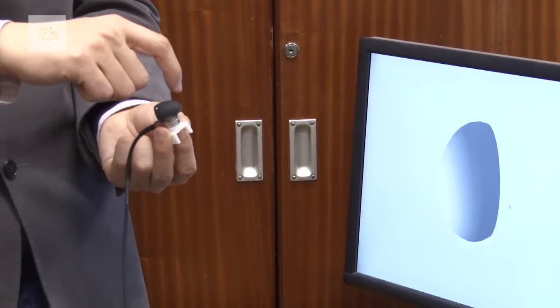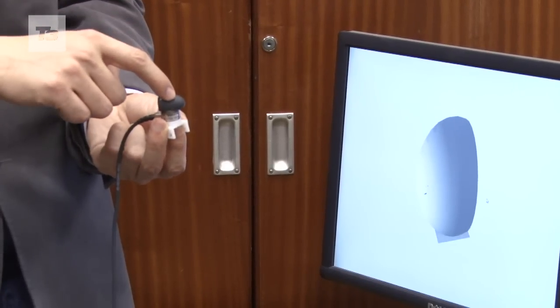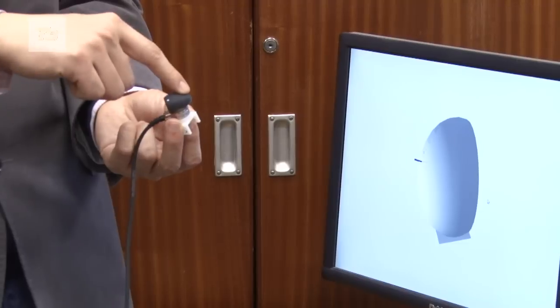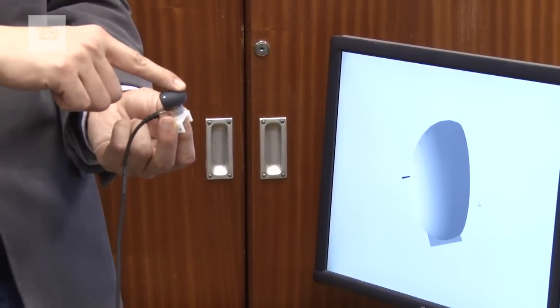When you touch it, the algorithm we provide can tell you exactly where you touch it. It also tells you the contact force direction and the torque generated at the surface point.